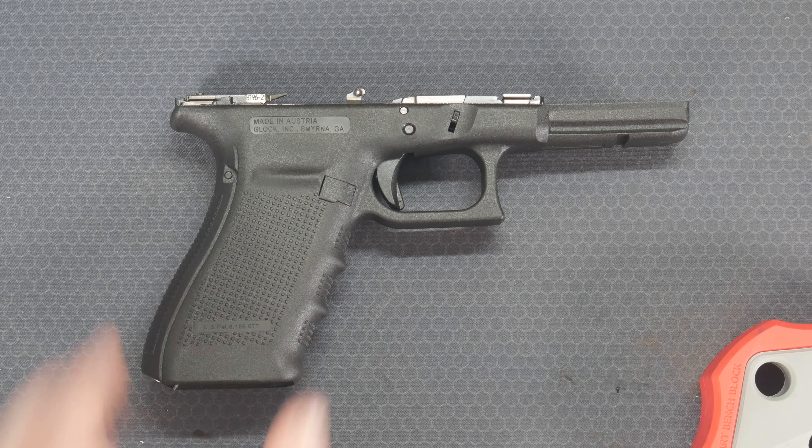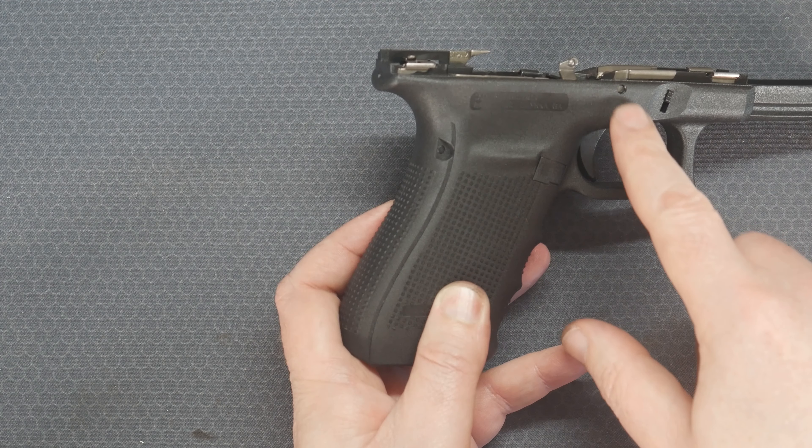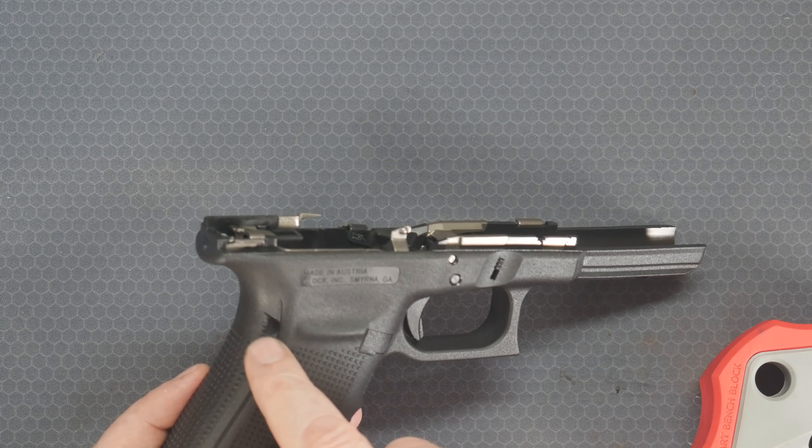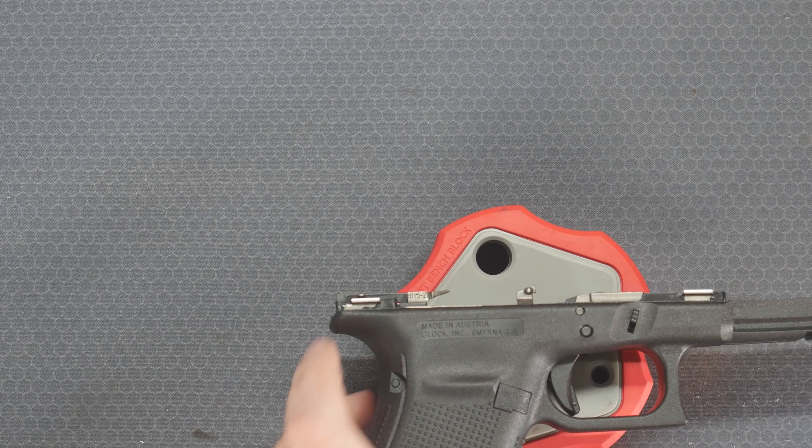Next we're going to take apart the frame. There are really only three pins that we have to worry about — the two here, and then also the one back here. Starting from the top, we'll pop all those out.